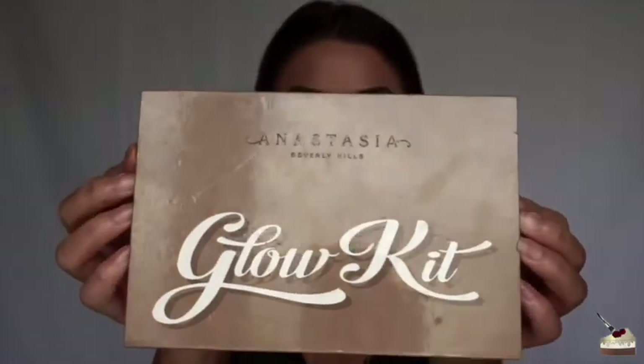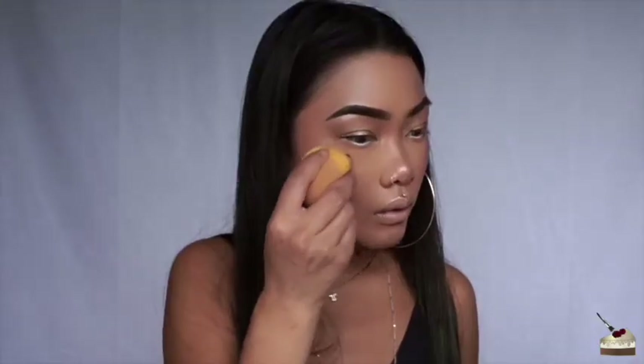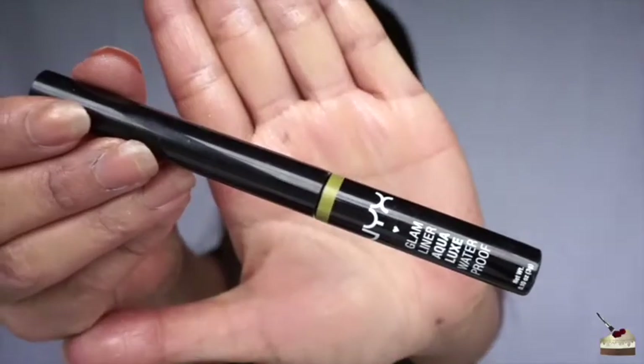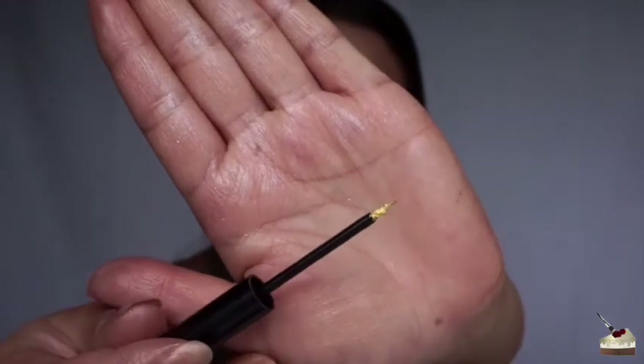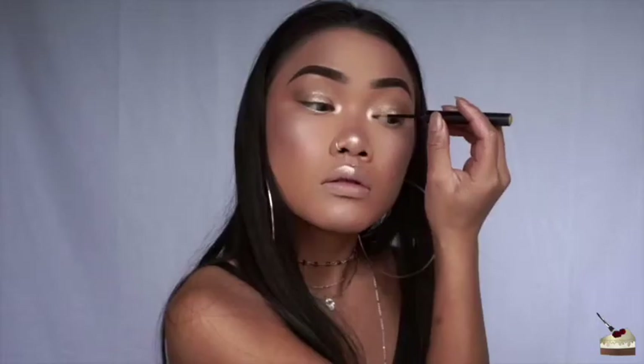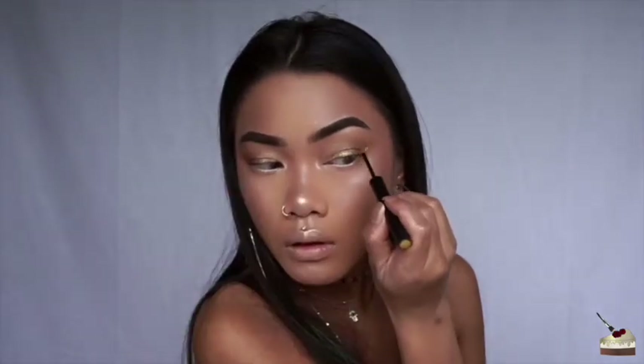We're going to kick things up a notch by going into my Anastasia Ultimate Glow Kit into Snow with my Damp Beauty Blender, and go on the very top of my cheekbones. For some eyeliner, we are using yet another gold, shiny, metallic thing — this is from NYX, and I'm just going to draw some winged liner on. I feel like I'm doing the highlighter challenge right now, using a bunch of different highlighters.